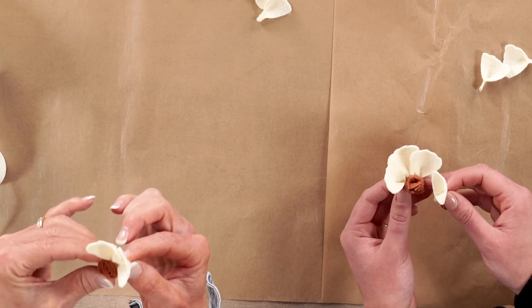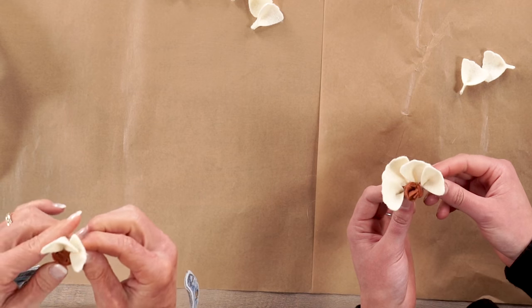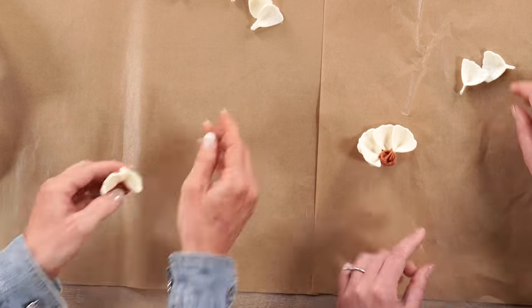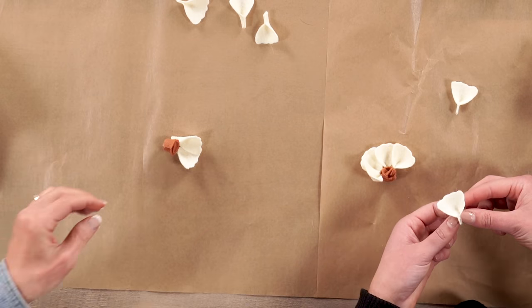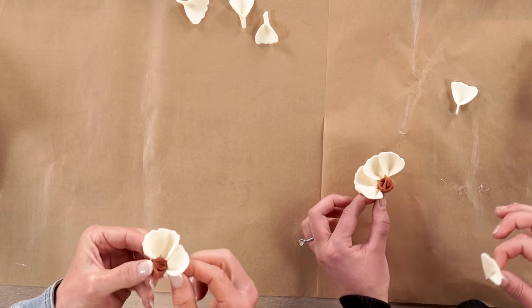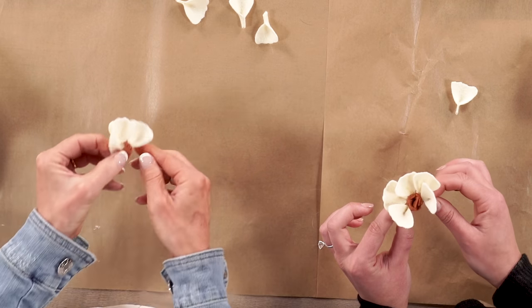Jen laughs — she may have glued her fingers to the center of her flower! Hot glue happens. As you continue going all the way around with all six petals, slightly overlapping and pressing vertically, you get this beautiful small magnolia-looking cream flower. I love that felt — there's no fraying edge, you can jump right into it, and it gives so much texture and flexibility to shape it into anything.